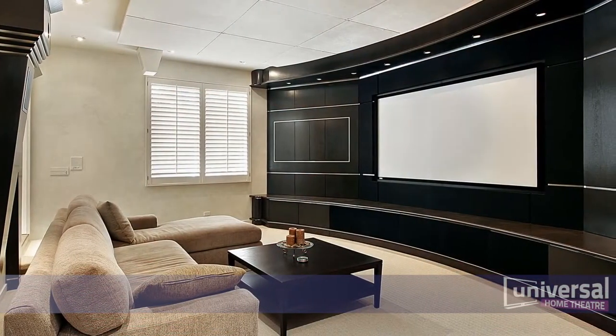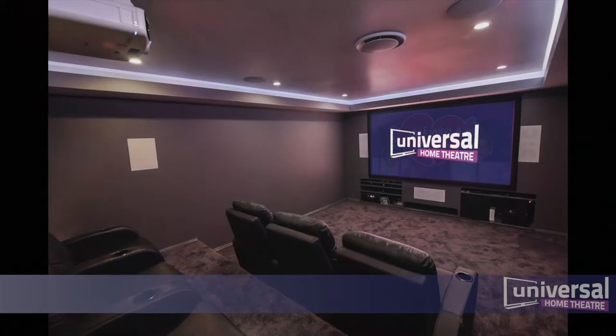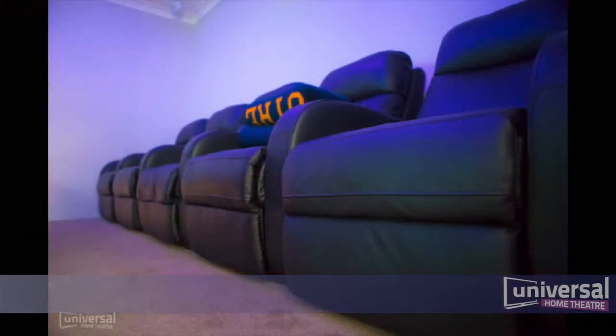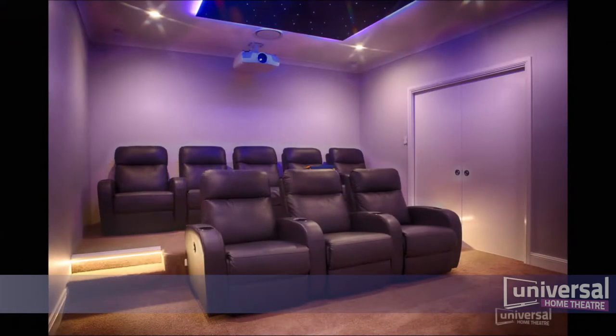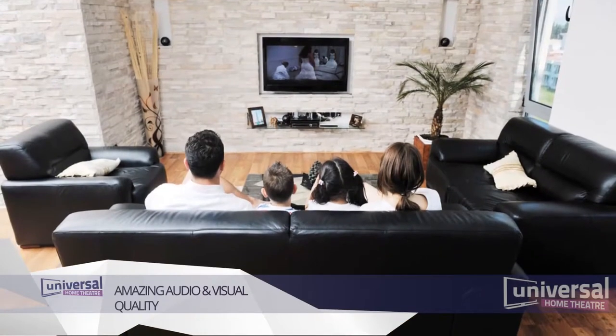Congratulations! You are going to love your Universal Home Theatre. Universal Home Theatre are the leaders in home theatre design, supply and installation. They turn your room into the ultimate movie theatre for the whole family.